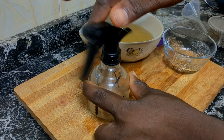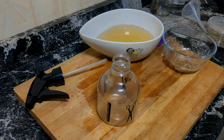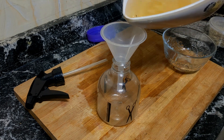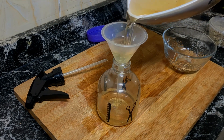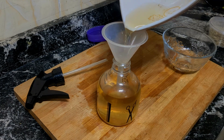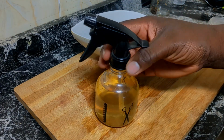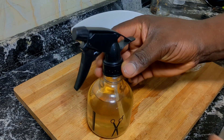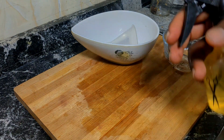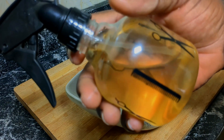After sieving out the particles of the cloves and rosemary leaf from the water, the next thing you want to do is get an applicator bottle. If you don't have one, you can scoop the water with your hand and apply it, but an applicator bottle makes it more efficient because the pressure helps it go straight down to your scalp and also helps avoid waste. Use an applicator bottle if possible, or improvise with something similar. It can also be used for storage.